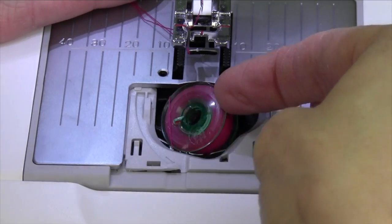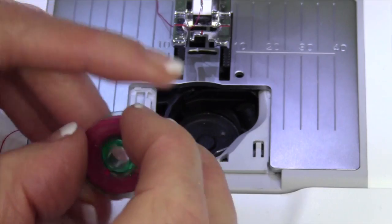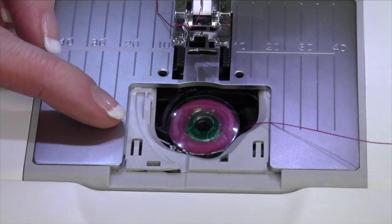Just take your finger and lift the bobbin out of the bobbin case area. The H on the bobbin is always up. As you drop that in, you're going to notice that your bobbin is going to spin counterclockwise. That is correct.